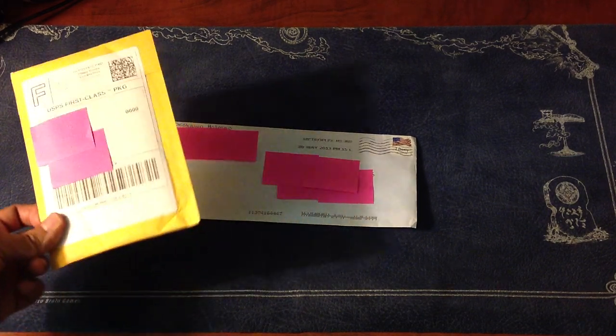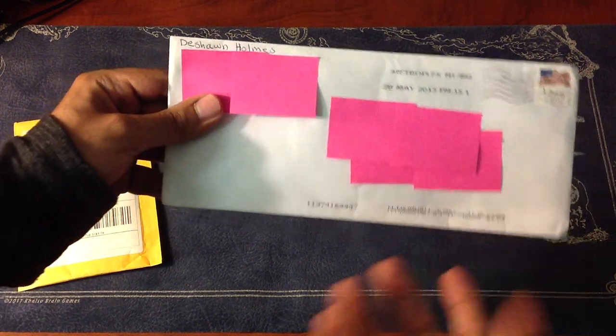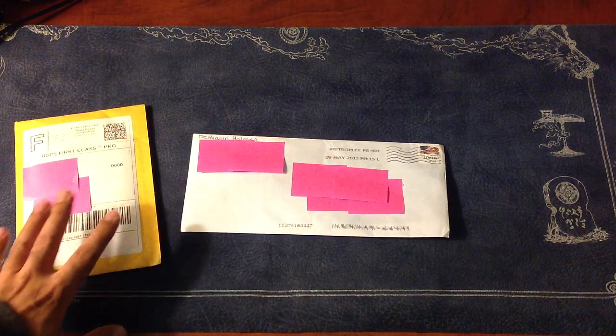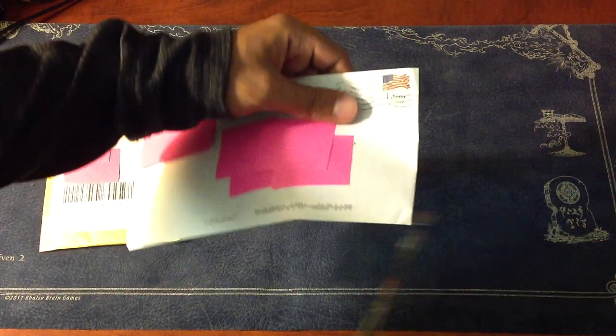I'm going to go ahead and open this up for you guys. I made a trade with a guy named Deshaun Holmes on YouTube and he decided to send it to me first. So let's go ahead and dive right in and hopefully the cards are in good condition — you know, that's kind of like a given.